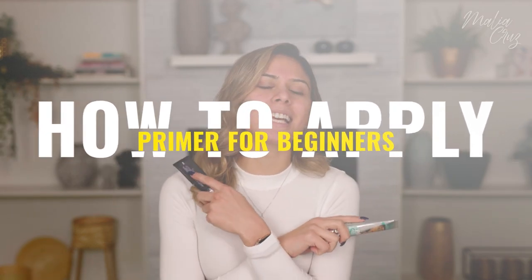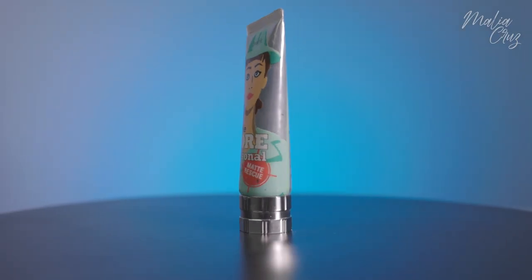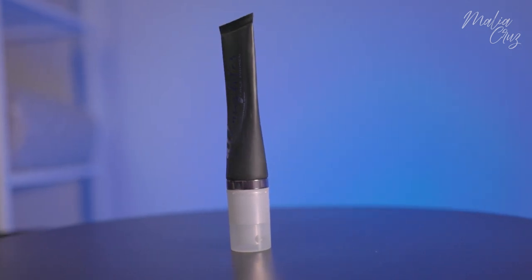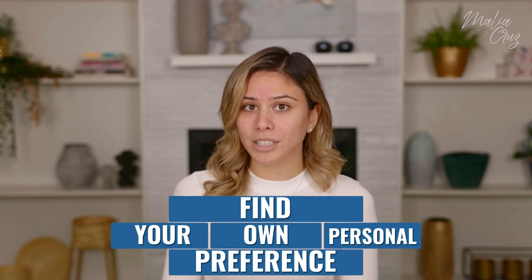The first step in our makeup routine is going to be primers. There are a ton of different primers out there — you can choose a pore-filling primer, there are hydrating primers. If you have particularly dry skin or particularly oily skin, they make primers for that too. What primer does is it actually creates a barrier between your skin and the makeup, so the makeup is not seeping into your pores all day, which helps prevent breakouts.